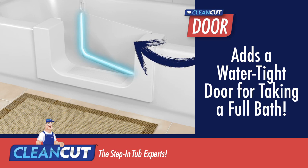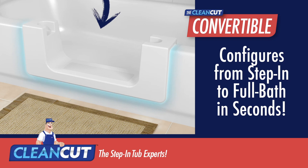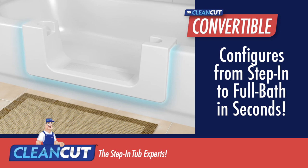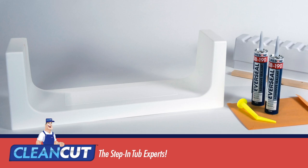The Door is very unique. In addition to an easy step-in, it features a watertight door that allows you to take a full bath. Last but not least is the Convertible — this groundbreaking product allows you to effortlessly switch from step-in tub shower to traditional tub.